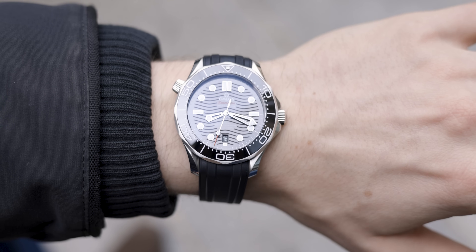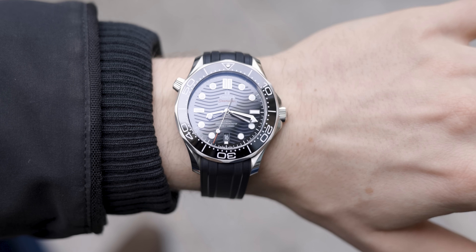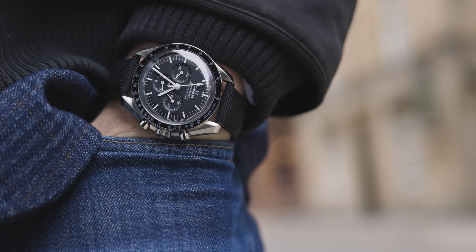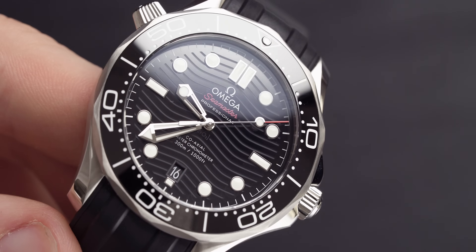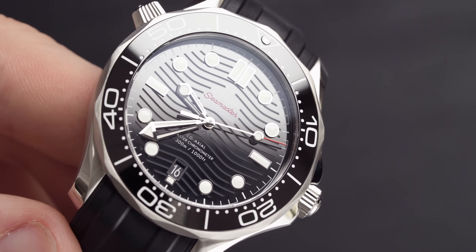Welcome back to Time on the Wrist at Chisholm Hunter. My name is Harrison, and today we're going to be doing a comparison video between the Omega Seamaster and the Omega Speedmaster. They're very different watches and they're both great for different things, so a lot of this will depend on your personal preference. I've decided on one, but I'm going to give an honest opinion on both and what I think would suit you.